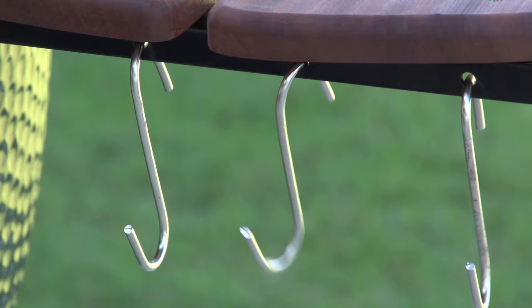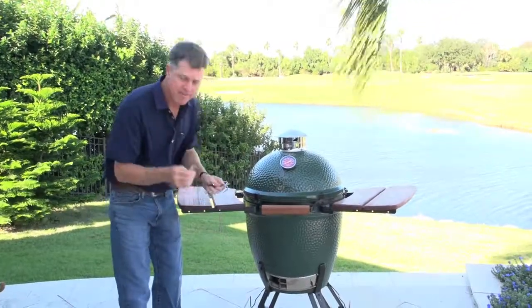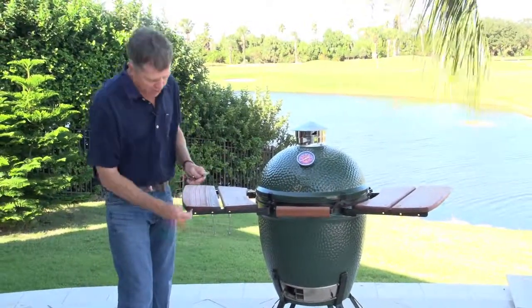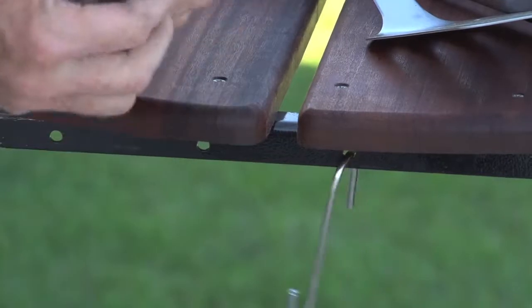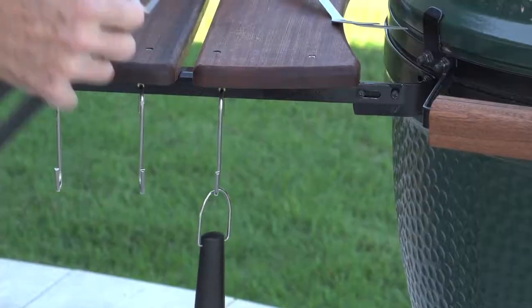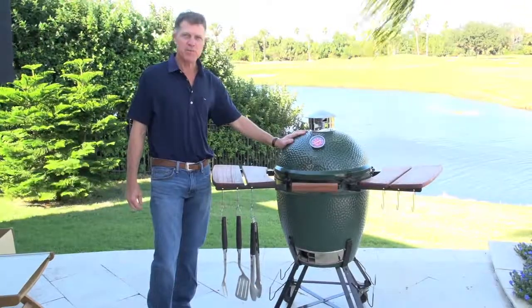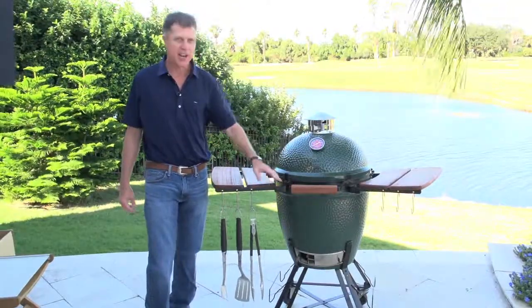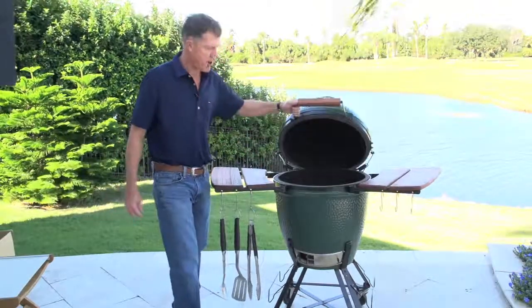Your side table mates also come with six hooks — three holes on each side — for holding utensils. You just drop them in the holes and then install your hanging utensils. So here's a Smokeware upgraded Big Green Egg with new side table mates, matching handle, temp gauge, and cap. It's all clean and ready to go.